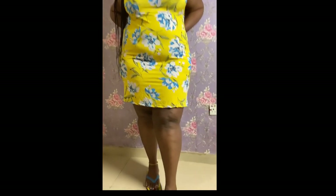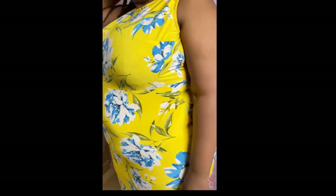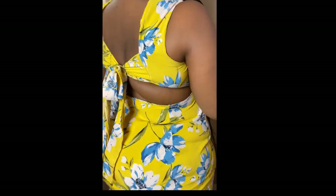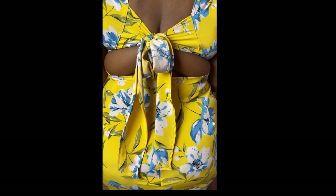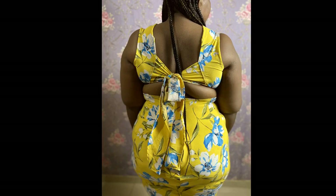Hi there and welcome to my channel. Today I'm going to show you how I made this summer dress with tie back detail for my curvy clients. I'm going to show you how I drafted the pattern, the skirt part, how I moved all of the darts around, and all that fun stuff. So if this interests you, let's get right in.